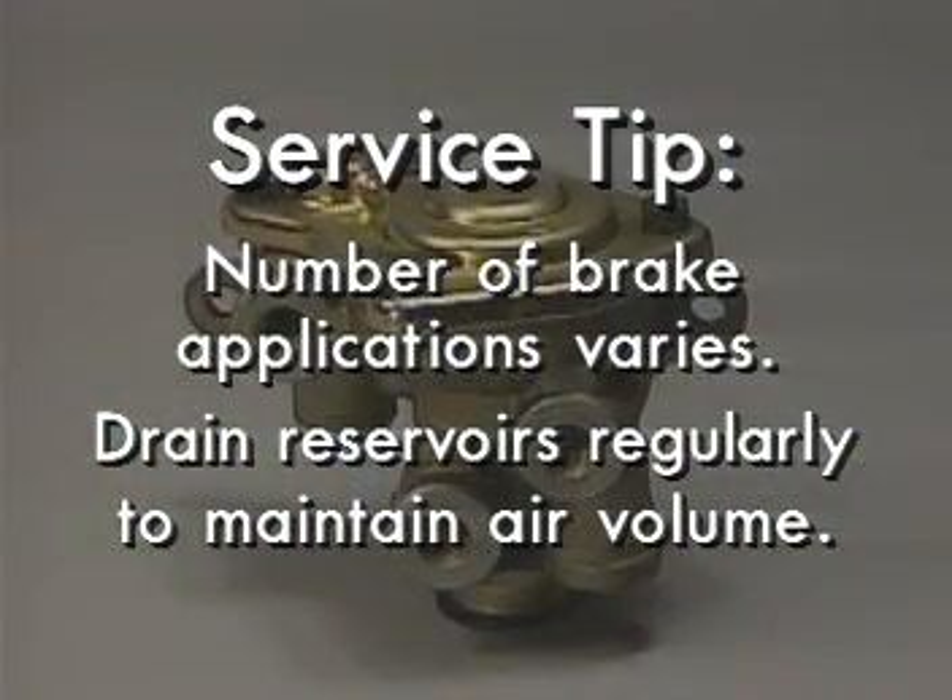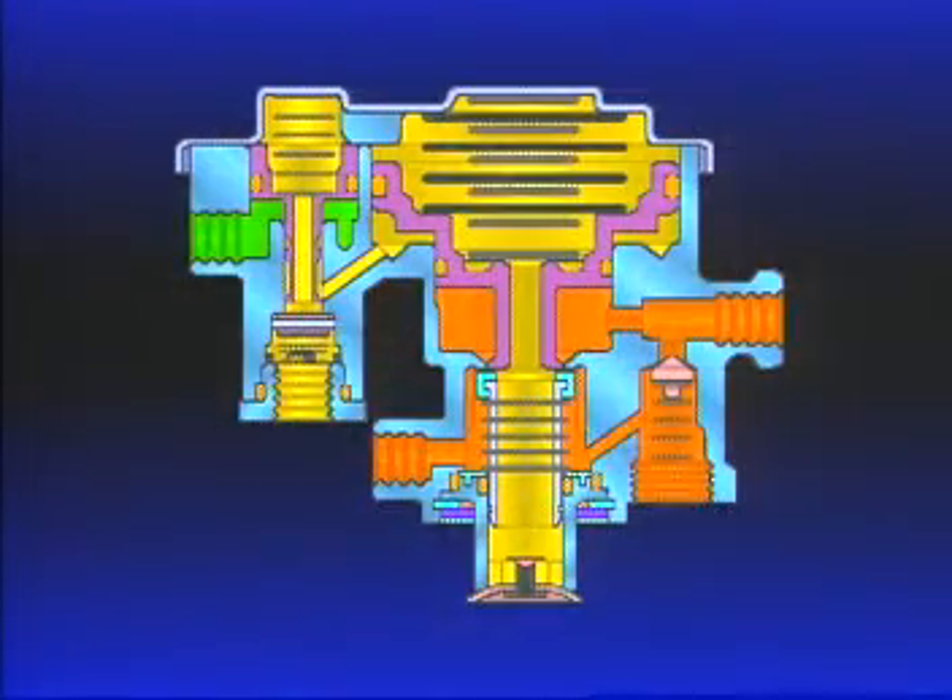Here's a service tip. The number of brake applications depends primarily on the severity of brake application, reservoir size, and degree of reservoir contamination. One reason to drain reservoirs regularly is that the volume of contamination reduces the volume of air available. The SR1's internal check valve assists the exhaust action from the spring brake.